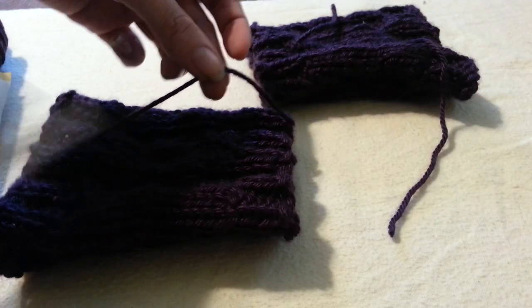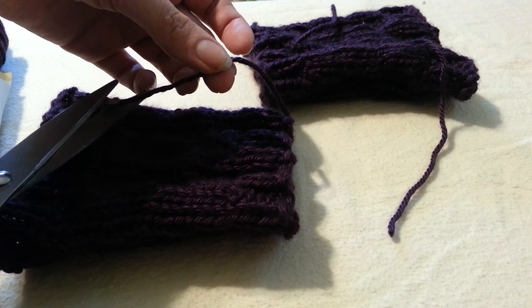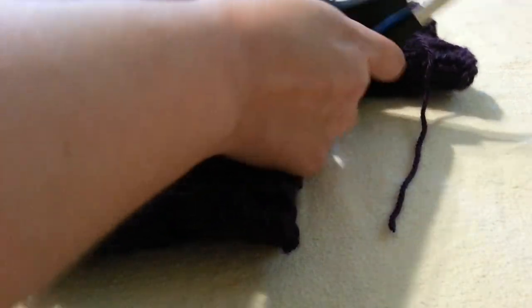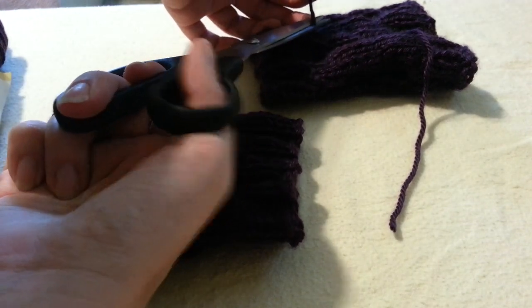You are going to pull your ends through, and sew them in, and complete your work by cutting off those tails. And you are going to make a second boot cuff the exact same way you made your first.